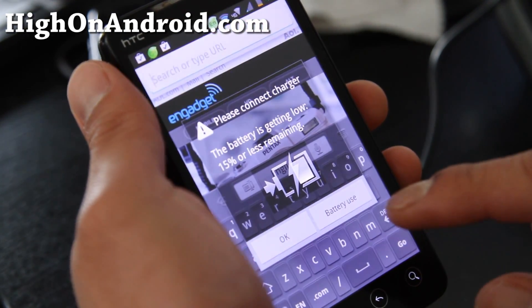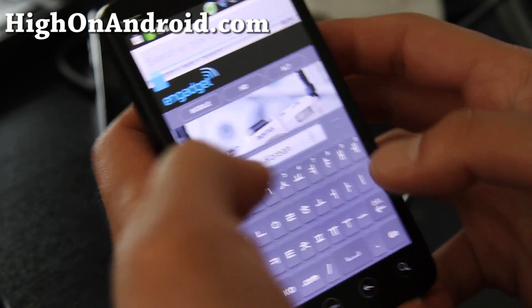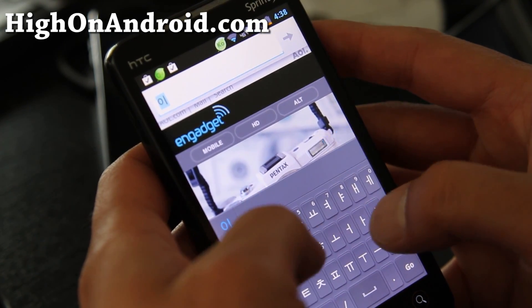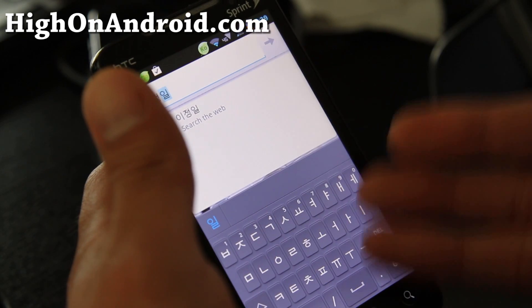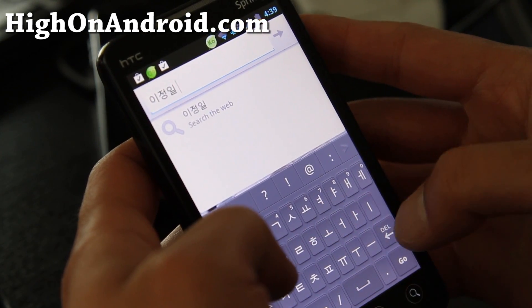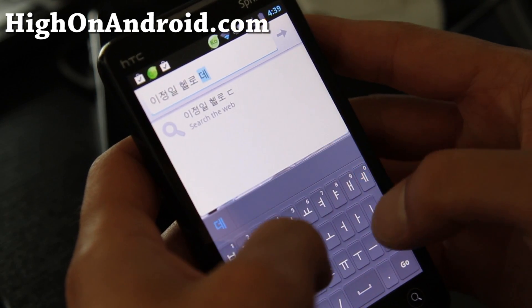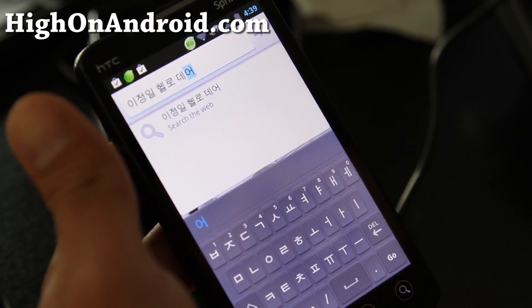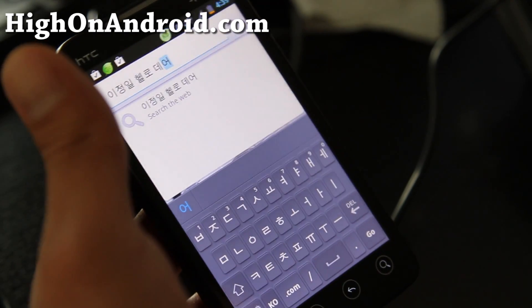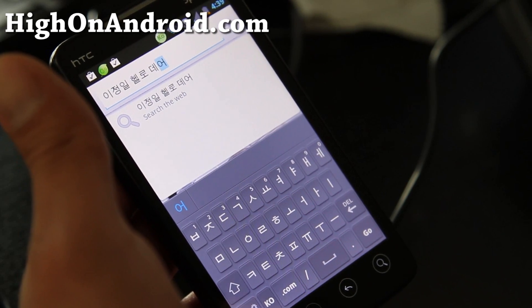If you're multilingual, this keyboard is really cool because you can press a button and quickly switch languages. If my mom emails me in Korean, which she does, I can quickly switch to Korean and still have my Galaxy S2-like keyboard feel. I typed my Korean name and 'hello there' in Korean. The keyboard is also multilingual — that's one of the cool features. Hopefully your language is supported — I think it is.